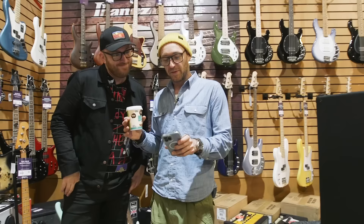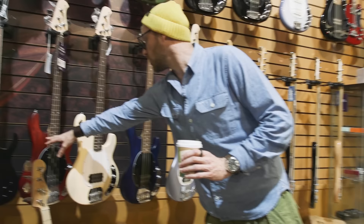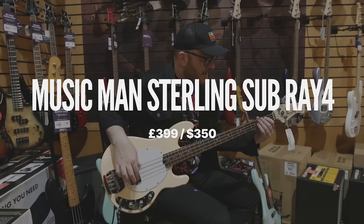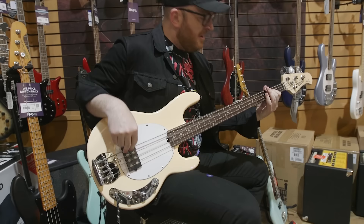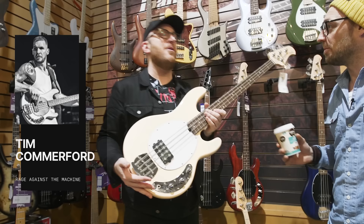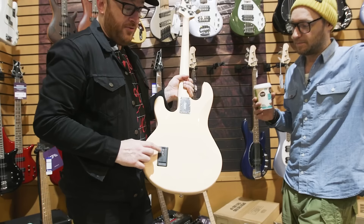Next price bracket — under $500. First up is the Sterling by Music Man. You've got this red one, this cream one, this blue one — all under 500 bucks. This is such a cool classic design. Players like Bernard Edwards from Chic, Flea from Red Hot Chili Peppers, and Tim Commerford from Rage Against the Machine have all played a bass like this. You can get great sounds out of it — one pickup, volume, tone. It's got an active circuit requiring a nine-volt battery, which gives you an active tone circuit so you can boost or cut treble and bass.